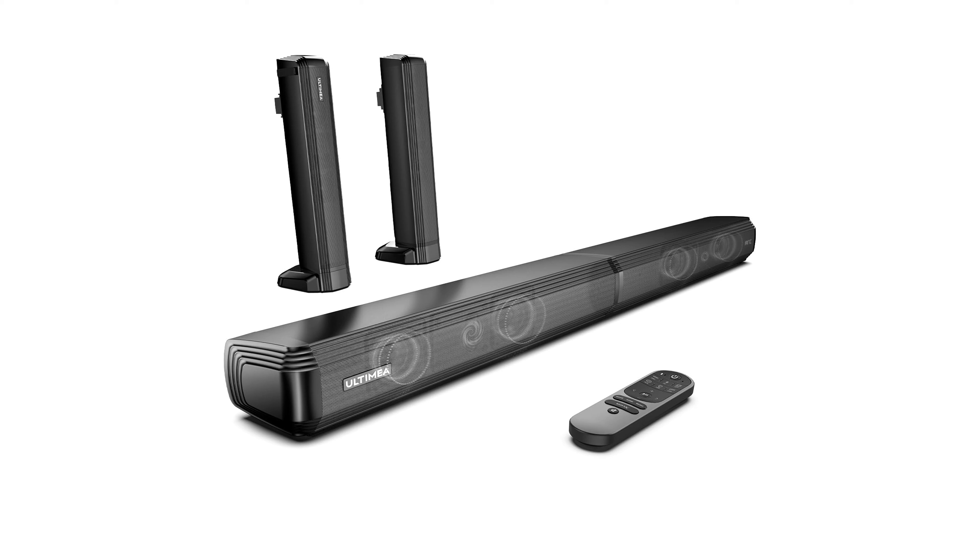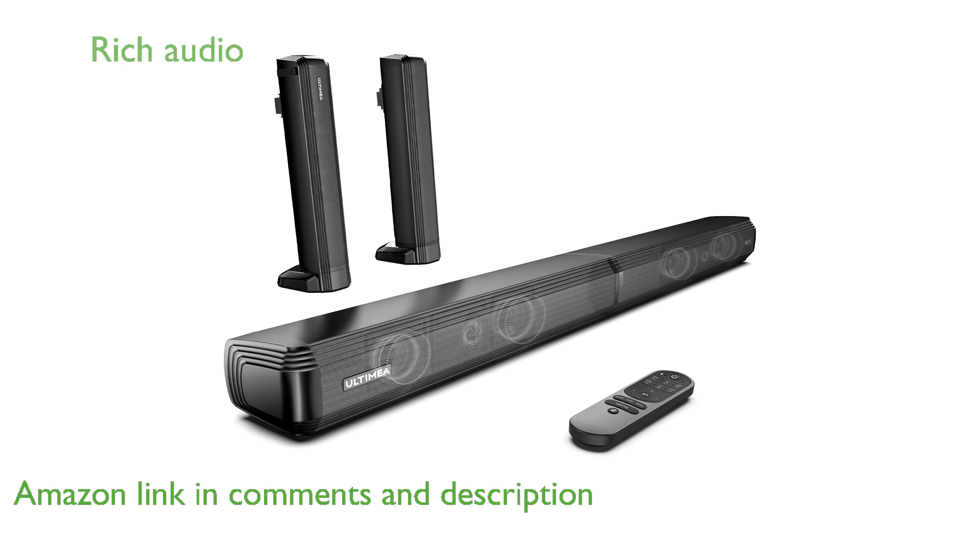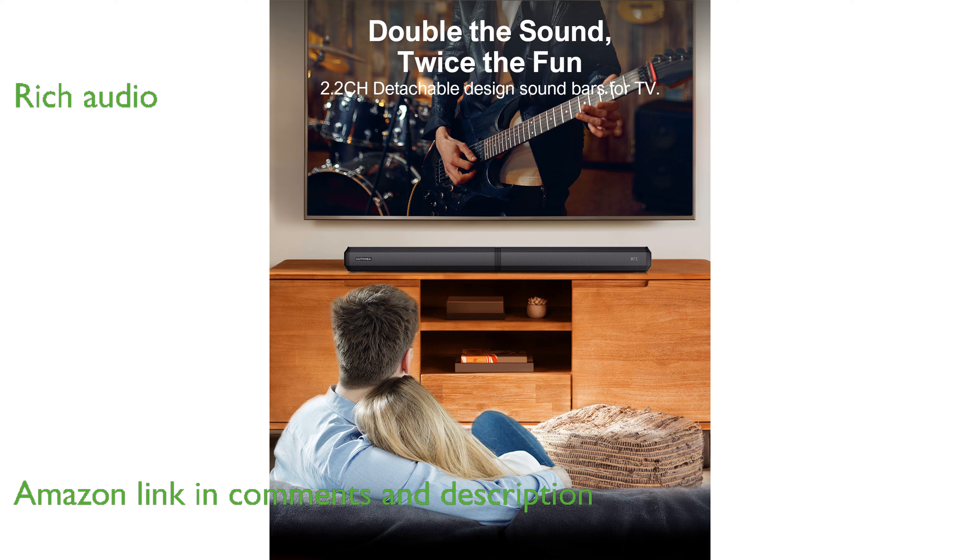The Apollo S40 soundbar from Ultimie showcases a unique detachable design that allows flexibility in setup to best fit your room's layout. Equipped with two tweeters and woofers, this soundbar delivers an impressively balanced audio experience with rich lows and crisp highs.